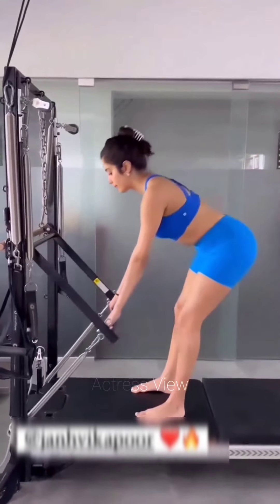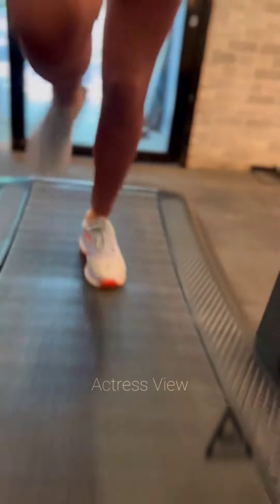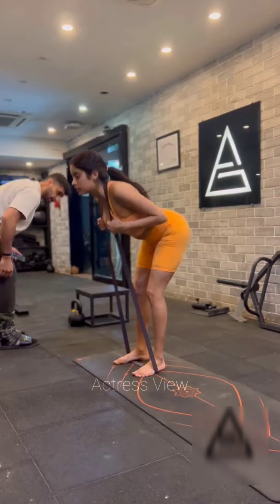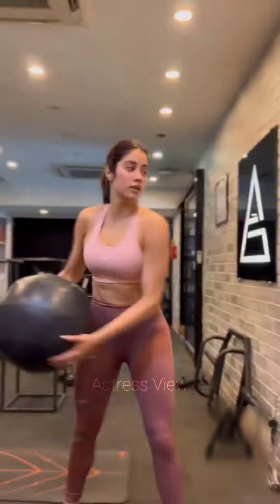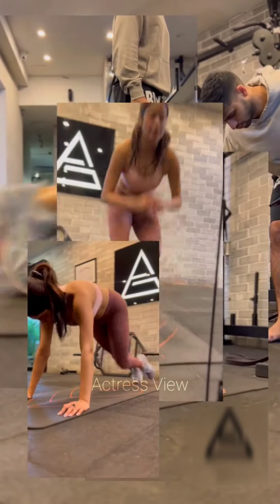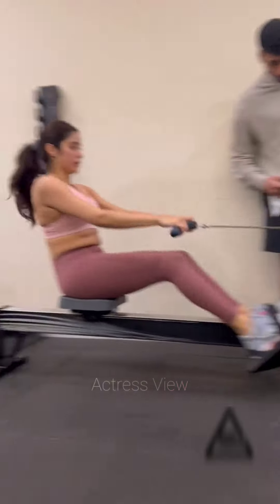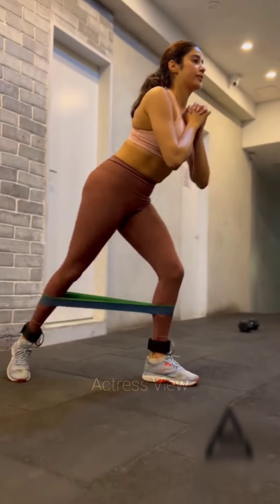Janhvi incorporates weight training to build lean muscle and increase overall strength. Her strength training routine includes exercises like squats, lunges, deadlifts, bench presses, and shoulder presses. She performs three sets of each exercise with 10 to 12 repetitions, gradually increasing the weight as she progresses.